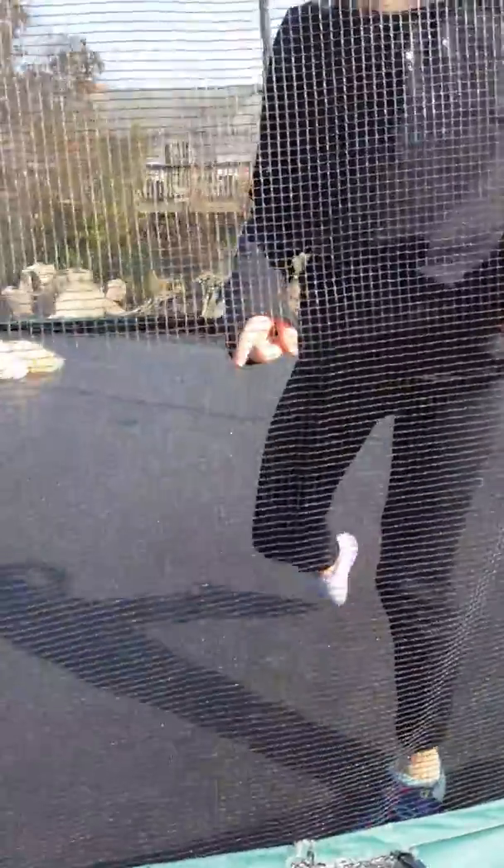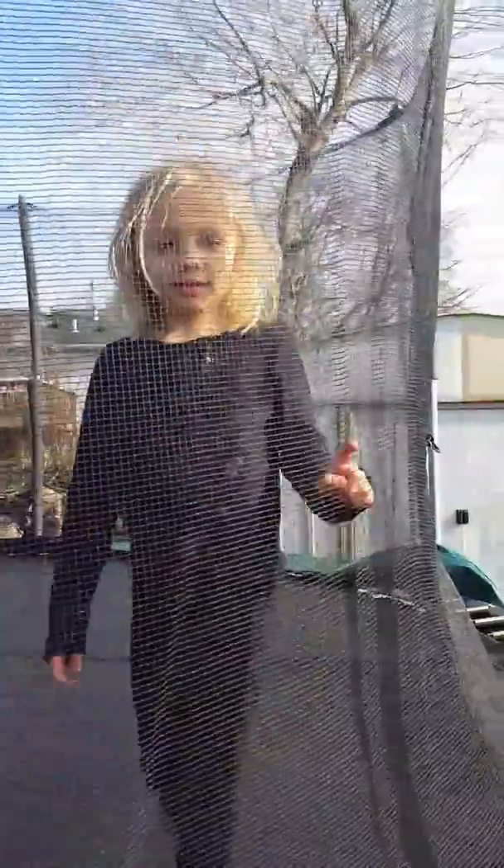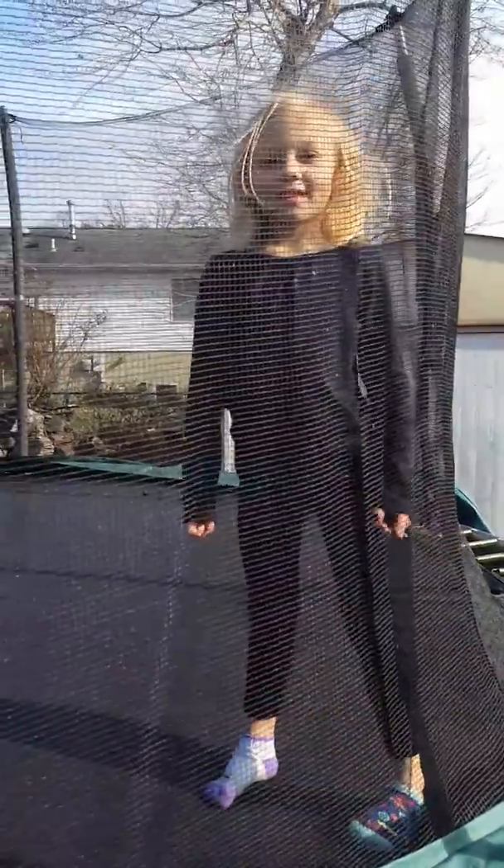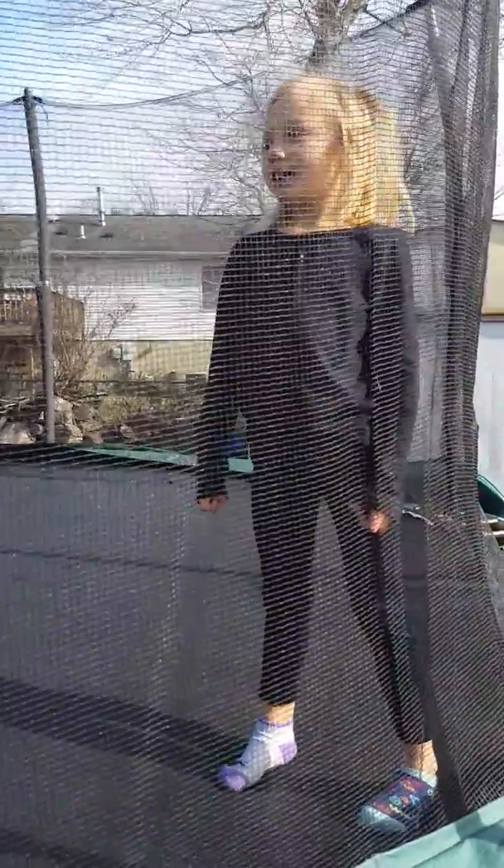No mom, it's gymnastics. Oh, gymnastics, sorry. We're going to do some forward rolls, some handstands, and some backbends. And jump on one leg. Okay, and do a lot of stuff.